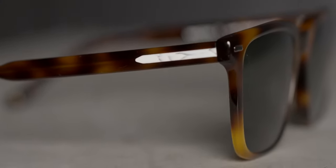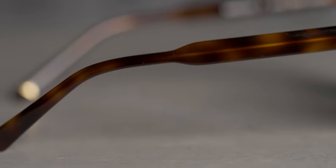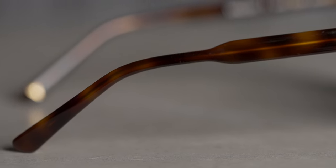Looking at the arms, I want to point out the design real quick. You can see that transition from the thick part to the thin — this not only gives it a really sleek look but it's comfortable to wear too.